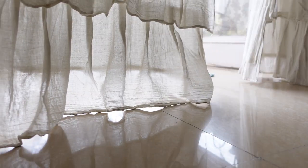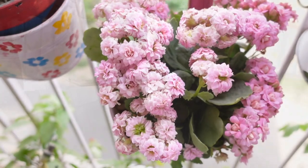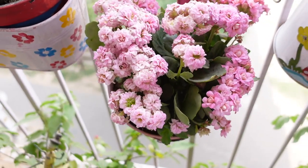Hello everyone, welcome back to my channel. Today in this video I am going to share a few different ideas of planters.